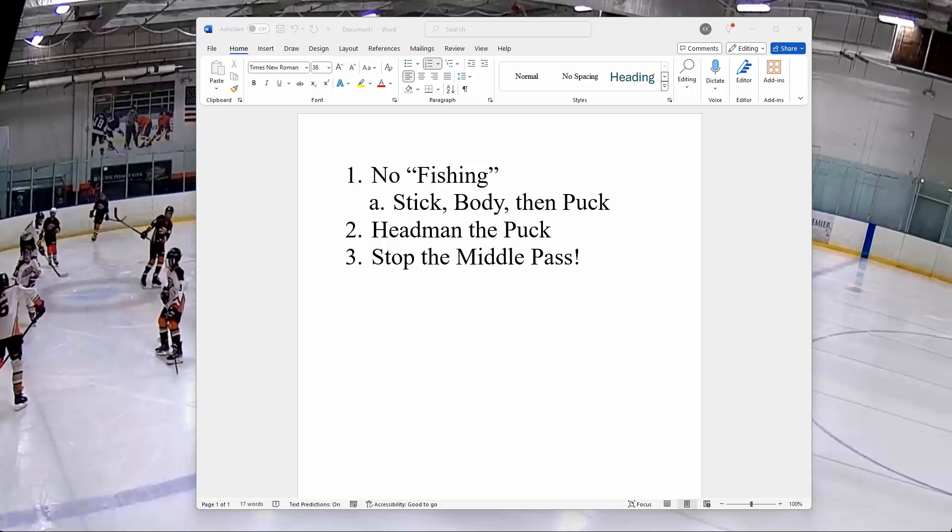Hey guys, I'm re-recording this because I forgot to turn on my mic, so this will take about 15 minutes. I'm taking footage from our Sunday game because the Saturday game, the nice camera is not working for whatever reason. But anyway, here are the three things I'm going to cover. Let's start with no fishing.